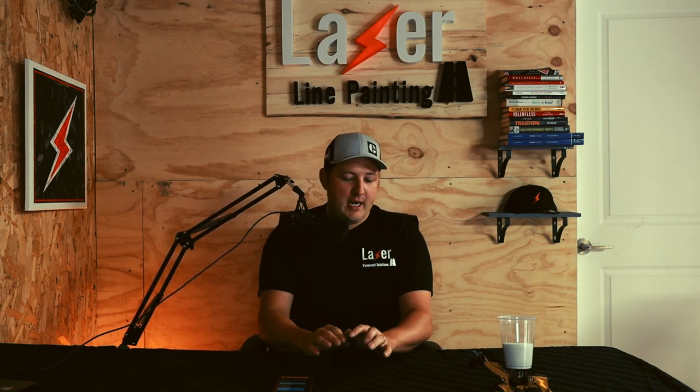Welcome into an episode of Mini Stripes — 10 minutes or less of striping content delivered to your ears every week, now available on YouTube as well. So if you're listening on the podcast, this video will be on YouTube with some cool visuals added in there. We're going to talk today about reflective glass beads: what they are, how you use them, when you use them — a quick rundown on reflective glass beads.